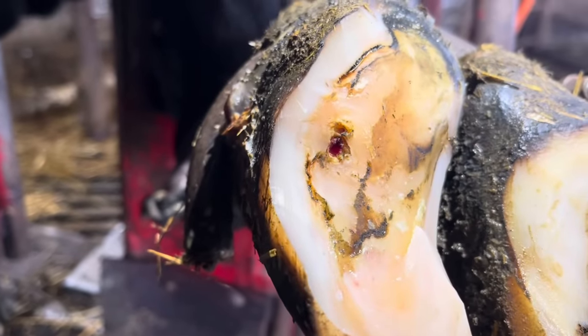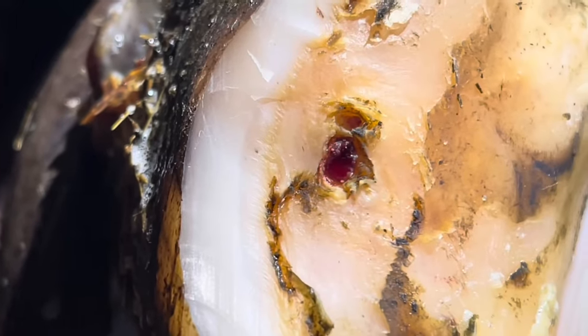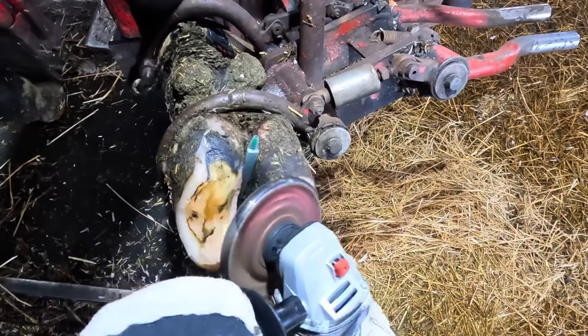Here you can get a better look at what's left. Though it is a small area, it can be very painful — just because it's not large doesn't mean it's not painful. So we've got to get this healed up to take that pain away. The next step to help this heal is to glue a rubber block to the other claw.